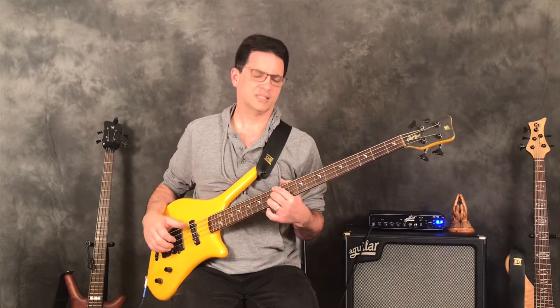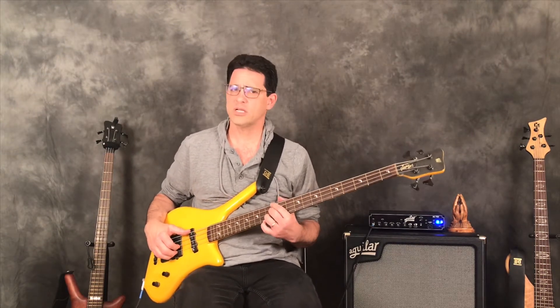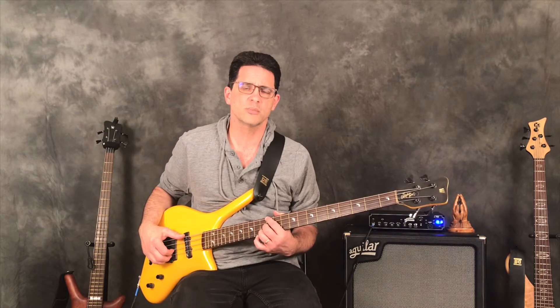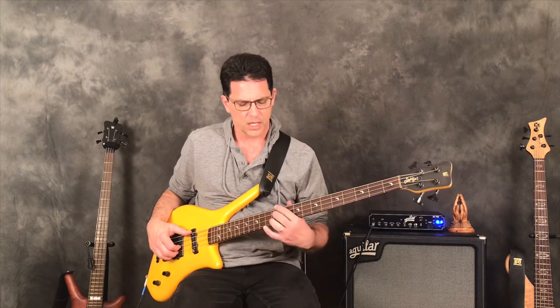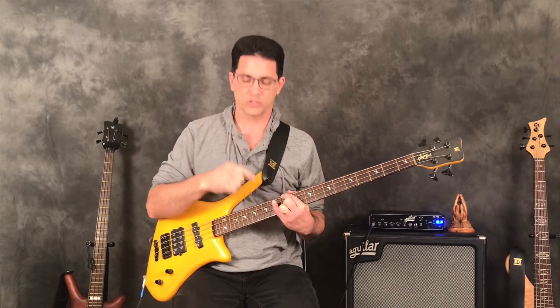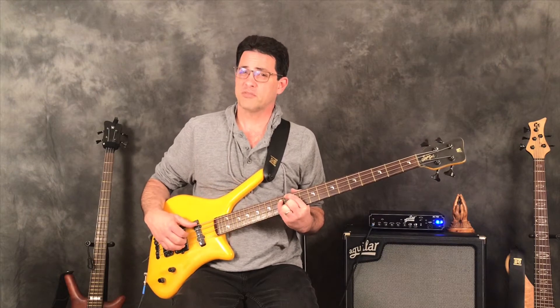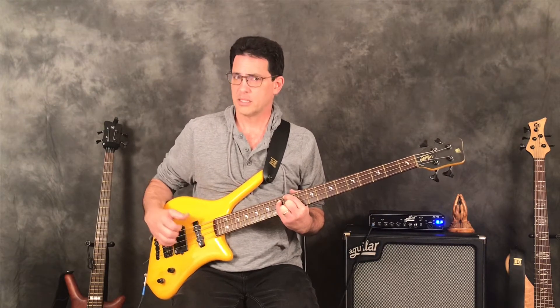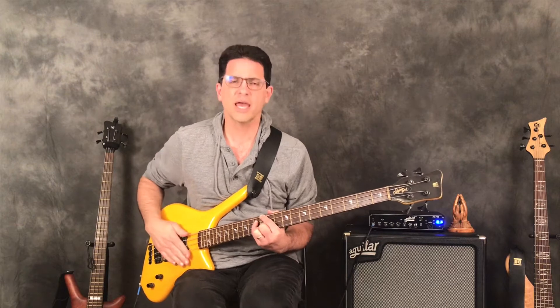The last chord is the minor seven flat five, also known as the half diminished chord. It's a rarity for some, but if you play jazz it's not. It starts like a minor seven — 12th fret, 12th fret, 12th fret — but because the fifth is diminished, we have to add it since it's a big character tone. So we take the pinky and put it on the 13th fret. That's a bit of a finger twister, but it gives us the minor seven flat five chord. I'll show a variation with the root on the A string that sounds cleaner while still delivering the diminished sound.